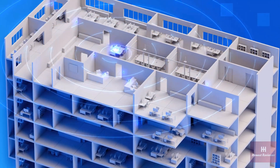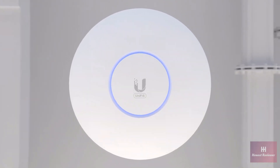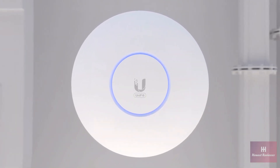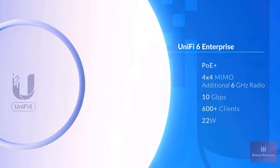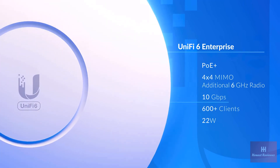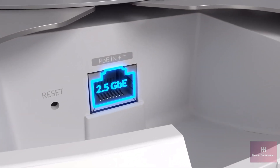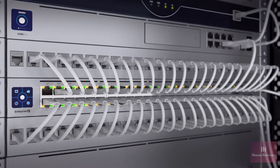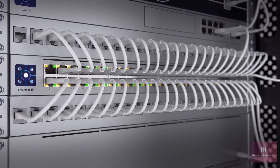For the most demanding deployments, the UniFi 6 Enterprise is our highest-performing AP, designed to take advantage of Wi-Fi 6E speeds. With an additional dedicated 6 gigahertz radio, it can achieve over 10 gigabits per second combined over-the-air throughput. The PoE Plus LAN port has also been upgraded to 2.5 gigabit Ethernet, optimally paired with our high-capacity 2.5 gigabit Ethernet Enterprise PoE switches.